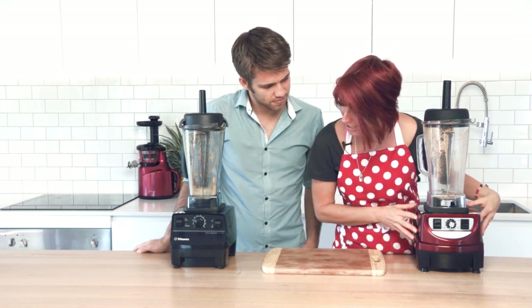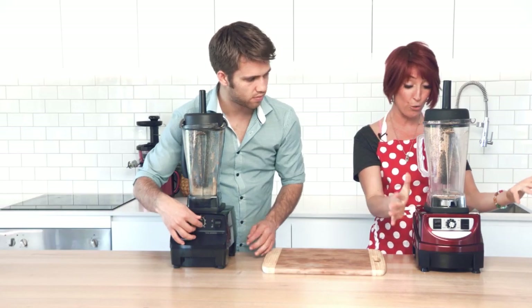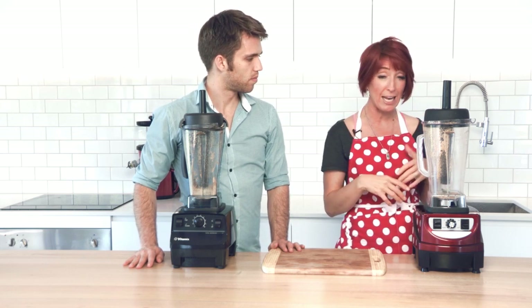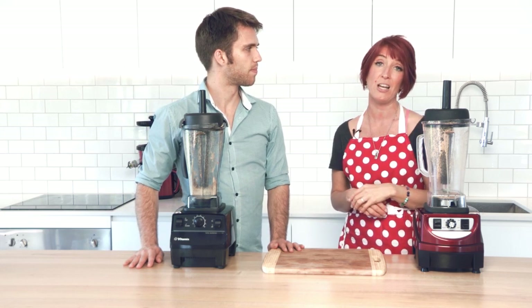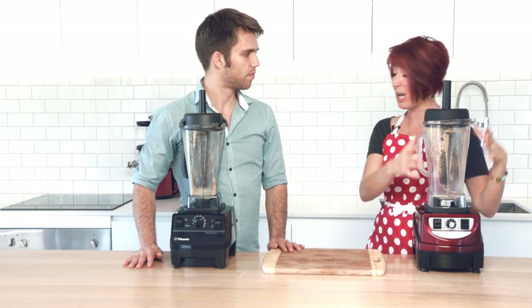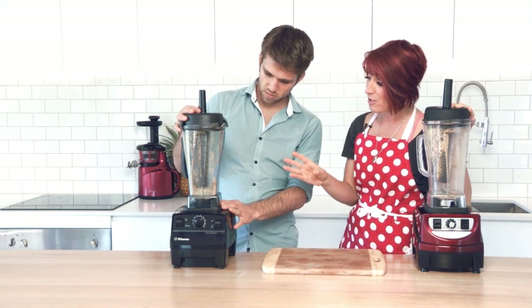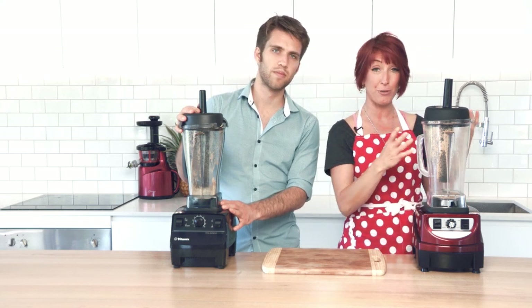If you have a look at them up front, they look quite similar to each other. They've got two buttons on the front and a dial that you turn from low to high. They have the ability to create the same things — hot soups, cold smoothies, sorbets, ice cream. You can grind grains and make nut butters. They've both got high quality material jugs. The lids both lock into place and are easy to use. They both come with a tamper and a lid cap, although the Vitamix also comes with a wet jug and a dry jug, but you can do everything in the Optimum 9400 single jug.